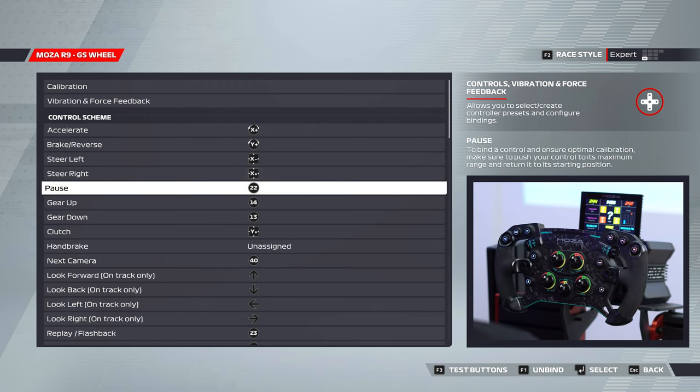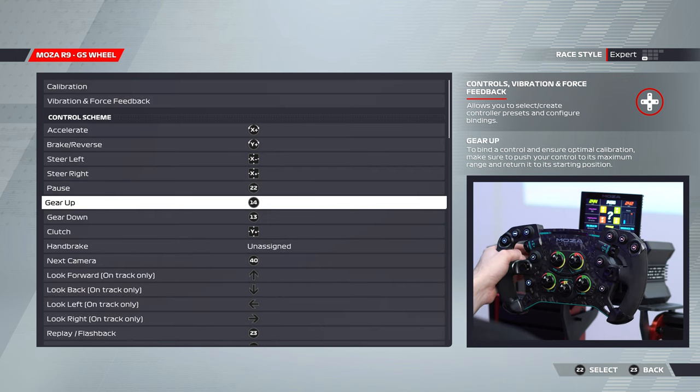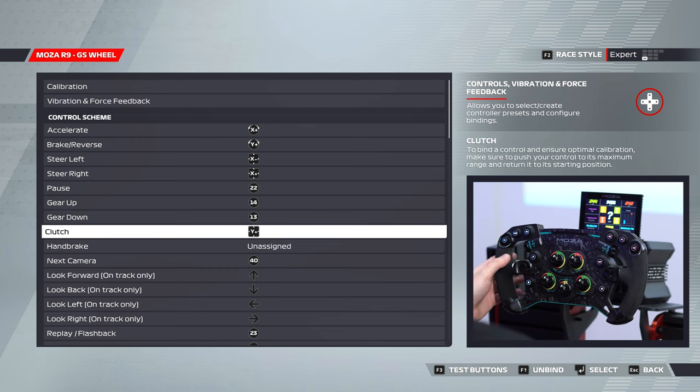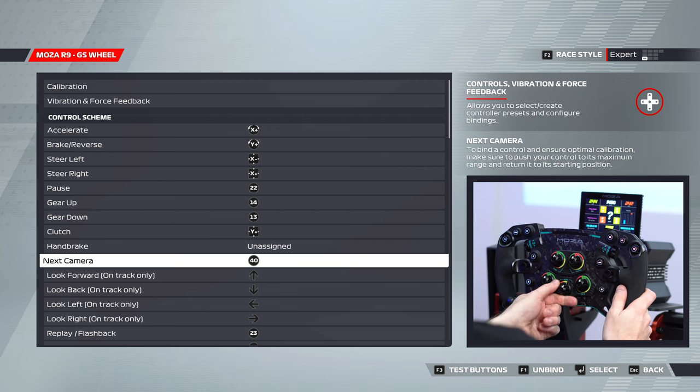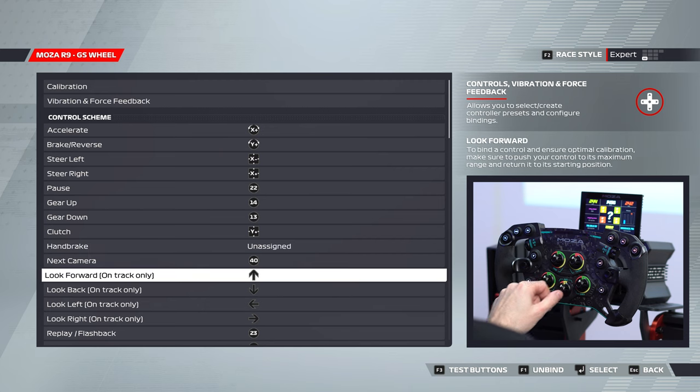Clutch is assigned to our clutch paddle. Next camera I've got set to the ABS wheel down the bottom — I just pulse it to the right each time I want to change through cameras, though it's not something I do very often. Look forward and track only are set to the forward arrow, with down, left, and right for looking in the various different directions.